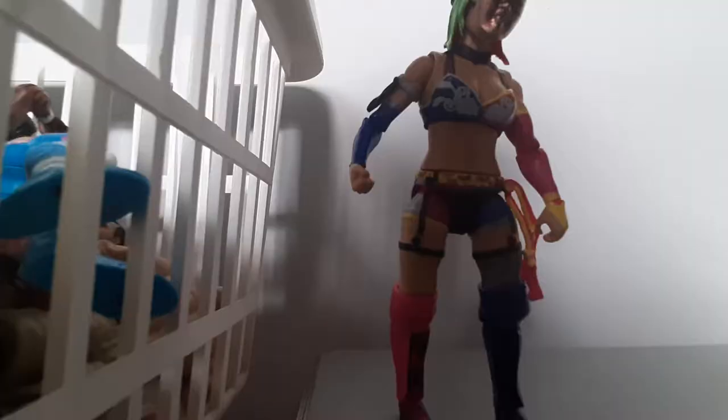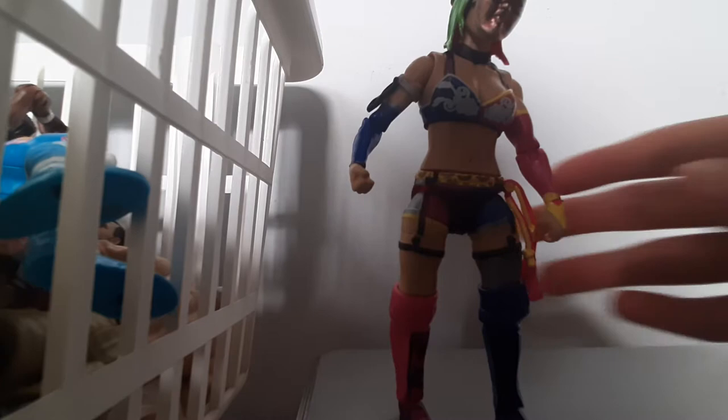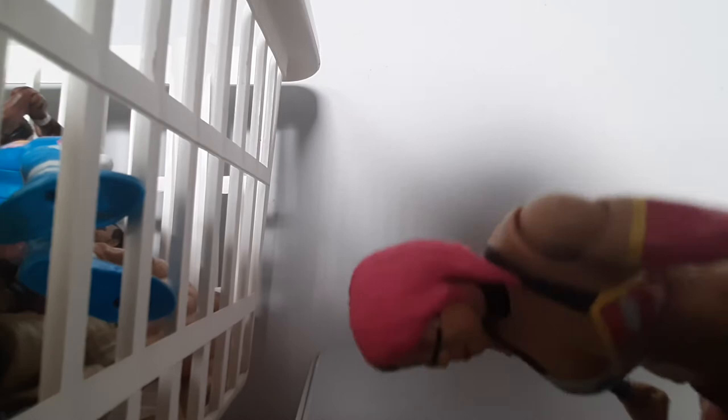First we're going to start with the Fan Central Asuka figure. It comes with a mask and a little headdress. As you can see with Asuka's head scan, it has her old black line that she used to wear, and she has green and pink hair. She has her awesome attire — this is probably one of my favorite figures I have in my collection, because of the pink and purple boots. Pretty good Asuka Fan Central Elite figure.